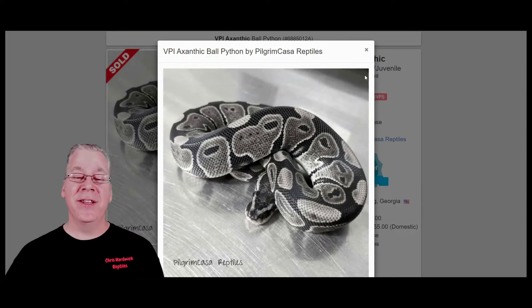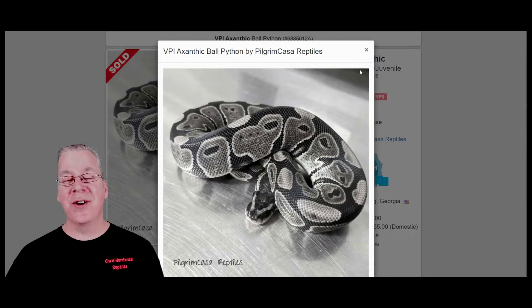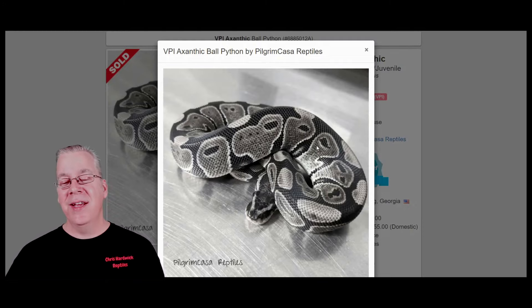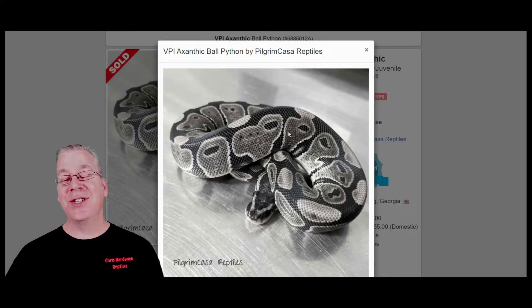A lot of times people don't actually specify what lines of ghosts they have, so it can get really confusing. Versus the axanthics — people always know exactly what line of axanthic they have. With ghosts, the lines can blur as far as compatibility. I'd recommend coming to MorphMarket and looking at the description under the snake. A lot of times it'll give more information about compatibility. And I'd actually recommend talking to the breeder directly — by email or phone — and asking if it's compatible with the most common lines.